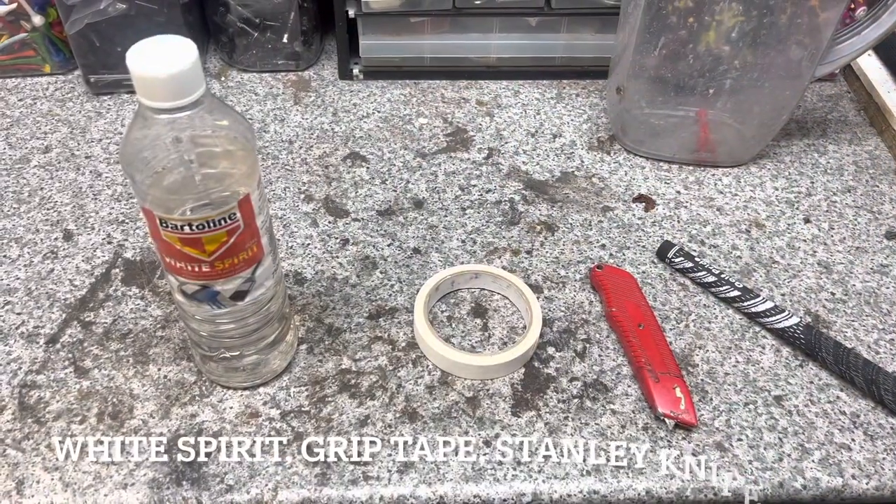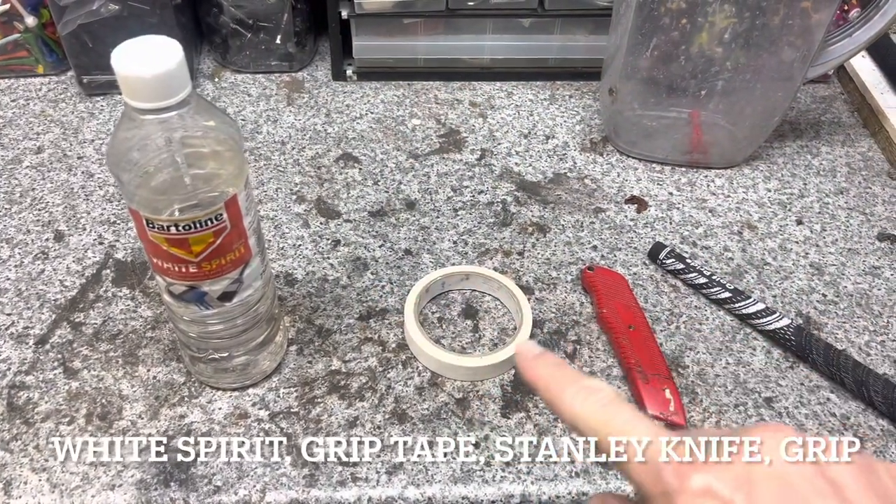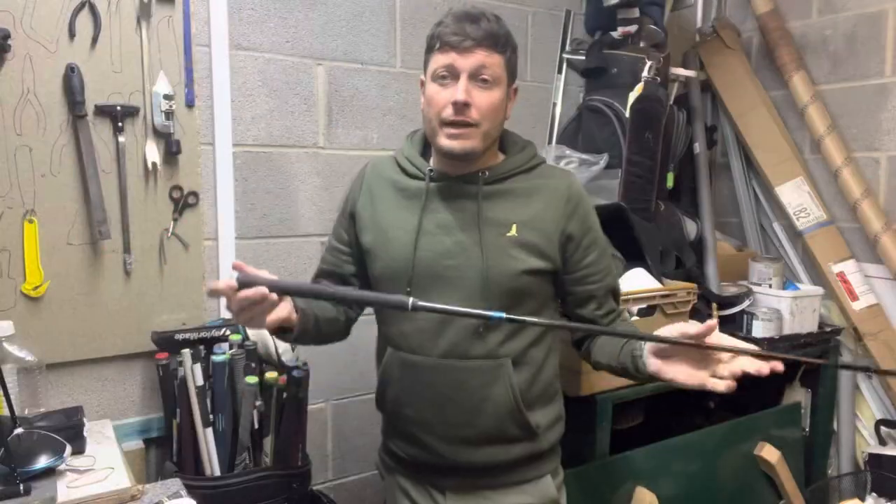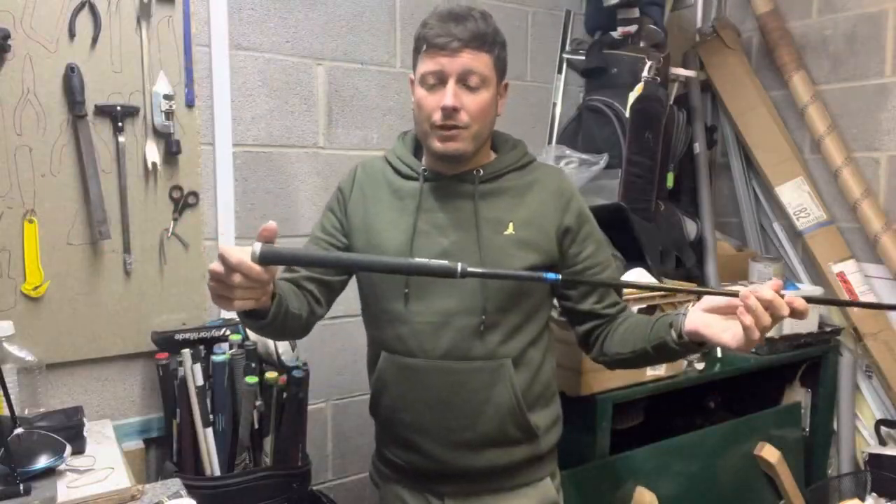In today's video I'm going to show you how simple and easy it is to re-grip one of your own golf clubs. All you really require is some white spirit, some grip tape, a Stanley knife, and obviously a new golf grip. The first thing we need to do is remove the old grip.